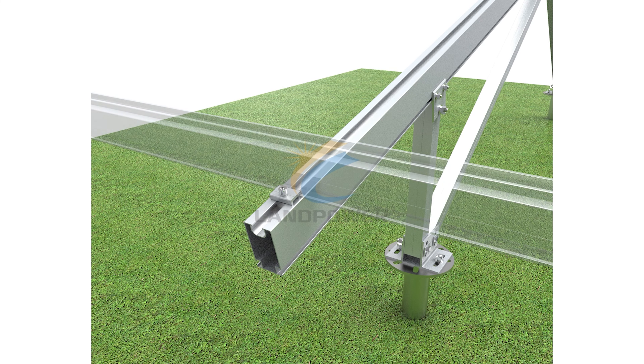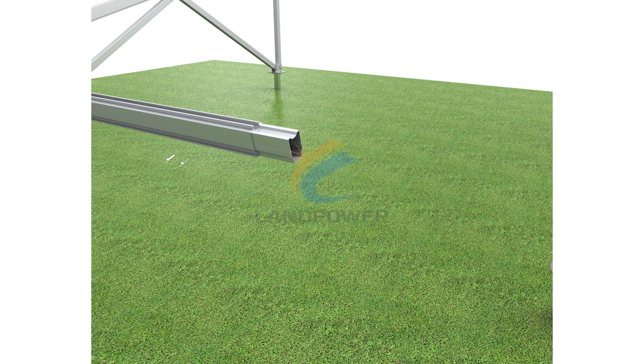The versatile design allows the system to be used for both landscape and portrait array layouts, as well as for mounting frameless and framed modules.